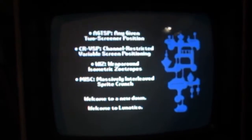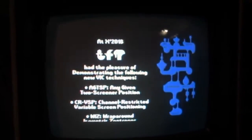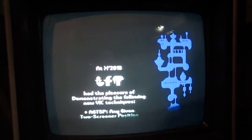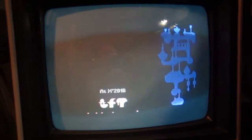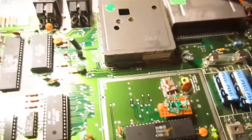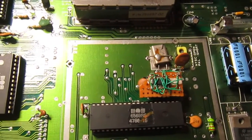It was obviously not with the right SID chip, but I'm testing this board for the moment. When I have the chance to make a PCB for this replacement, I will try the same demo on a proper C64 with the replacement chip. I didn't detect any problem during the entire demo, so this replacement is working well enough for now.